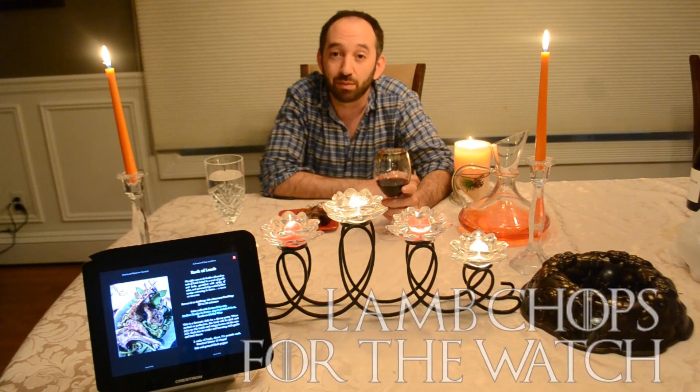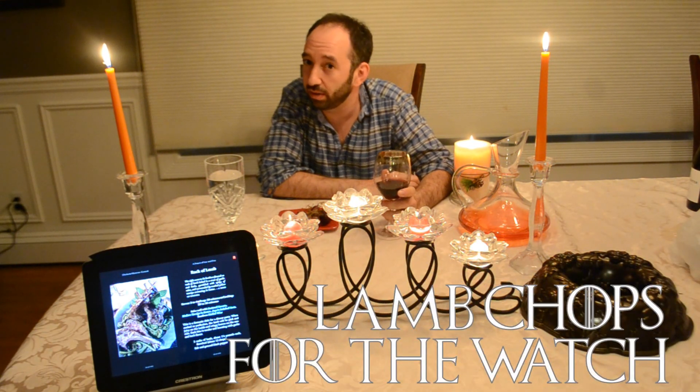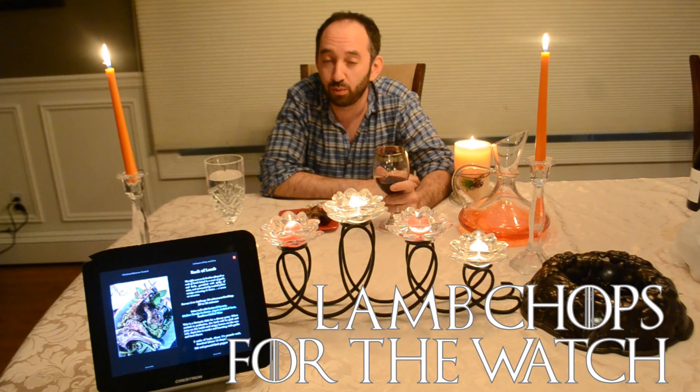Rack of lamb or lamb chops. This is a meal of the north or at the wall, typically for commanders and lords. When Jon Snow and his brothers were sworn into the Night's Watch, they were treated to this wonderful meal.